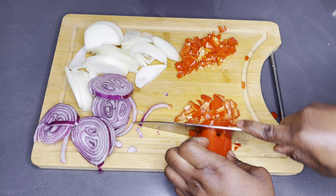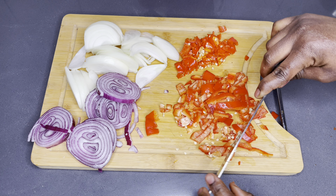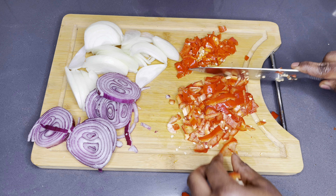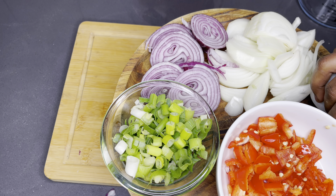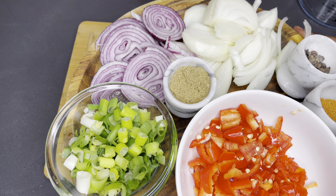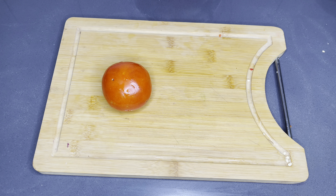If you're enjoying this recipe, please kindly give me a thumbs up — it is totally free but it helps this channel grow bigger and bigger. Thank you so much.